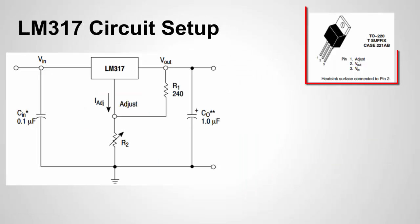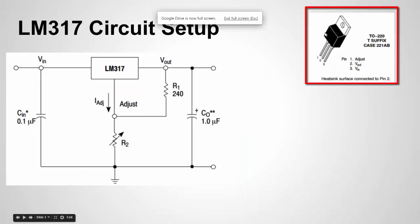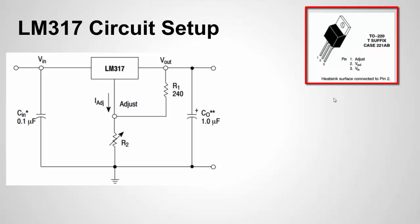Here you can see the package configuration for the LM317. I have the through-hole version, which is the most widely popular. Pins 1, 2, and 3 are the pins. Please note that pin 2 is actually tied to the tab on top. So if you're driving 1.5 amps — the max — through here, you're probably going to want to attach some kind of heat sink to that tab.